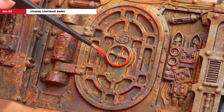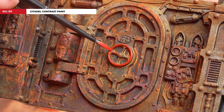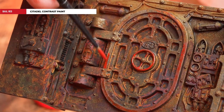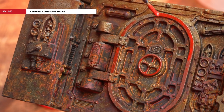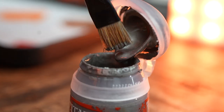With our rust effects now applied, regardless of which method you chose, we're going to move on to the next steps. First we're going to use Barak-Nar Burgundy — this is to pick out some nice spot colors, such as the odd light valves as well as things around doors and handles. I'm using it straight from the pot. Don't worry if it looks quite bright to start with — as it dries it will dull down and fit nicely with your ancient corridors.